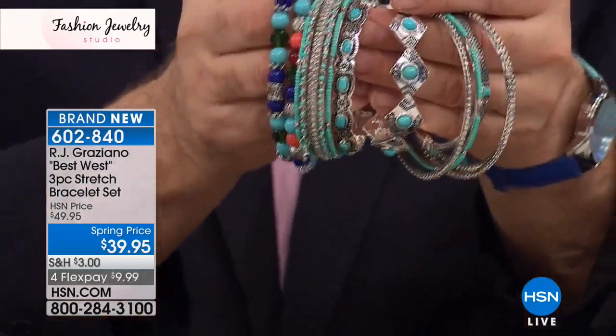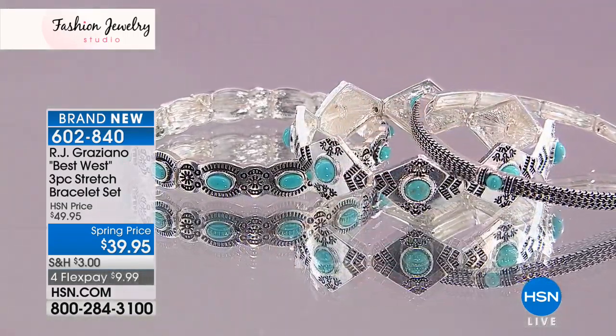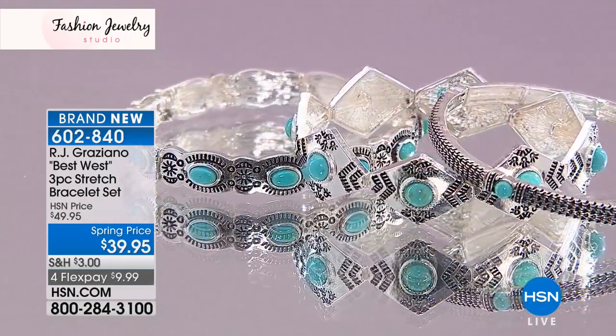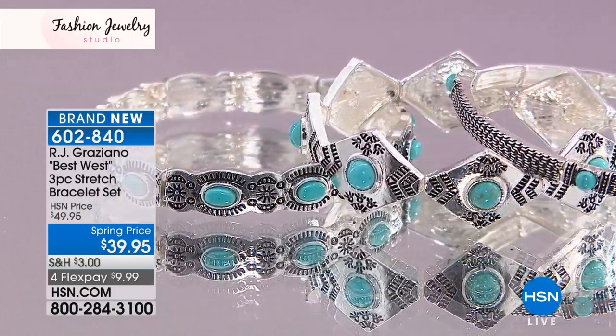Pop some color — something else we've had on HSN in the past — for even more dimension. Think of this not only as one, two, or three pieces, but how you can add it onto other things. It's like making a salad — sometimes it's missing the avocado or the pineapple, that sparkle. Put it all together, make it your own, give it your own style. There are no laws — it's your personal flair.